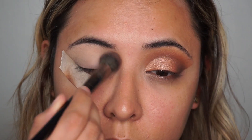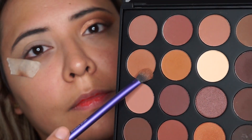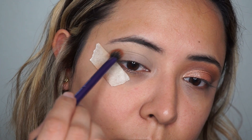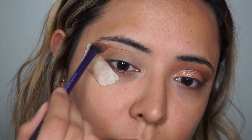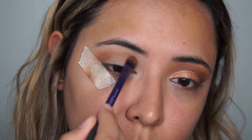My eyelid is already primed and set. I'm going to be picking up my Morphe 35R palette and picking up these two orange shades that are right next to each other, and I'm going to apply this right on my crease.